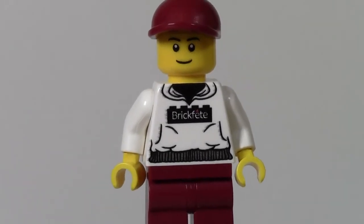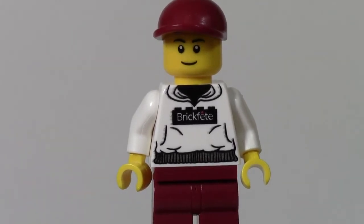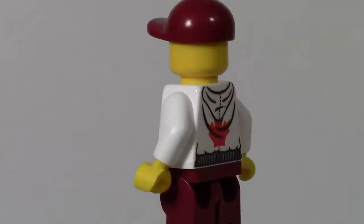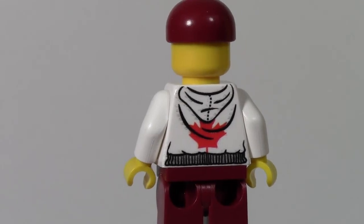Here's his t-shirt, the main part of this figure. It has got the awesome custom BrickFet printing. It's like a white hoodie with a black shirt underneath. There's the front of it — no side printing — but here is also the back with a hood and the awesome Canada leaf symbol. I really like this hoodie.